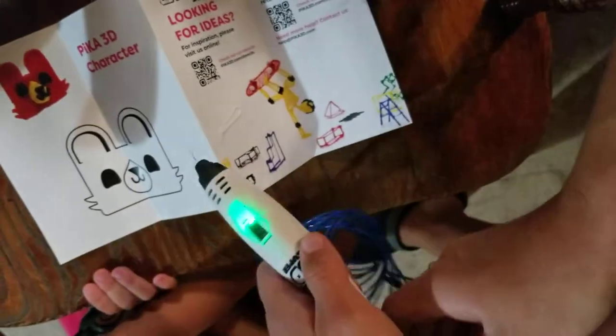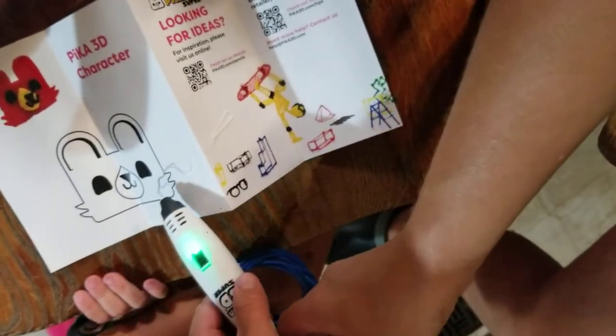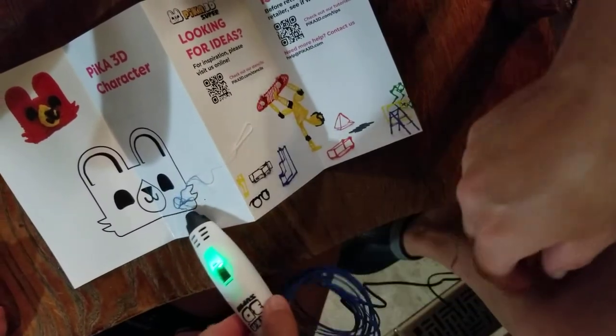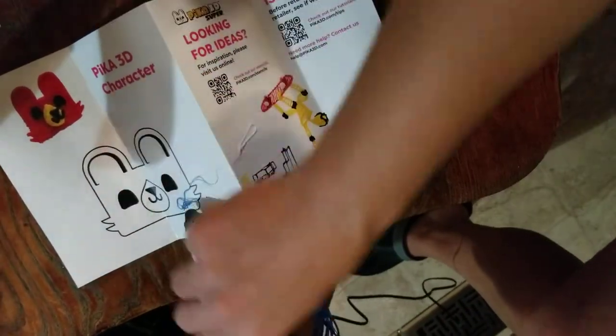Oh, maybe it is the right one. Okay, you ready? Go ahead, start drawing — oh, it's blue now! Start drawing with it. I'm scared. You just don't touch the tip.